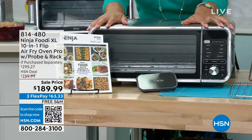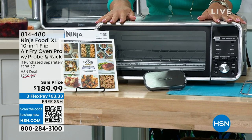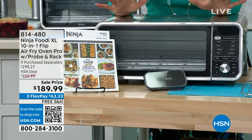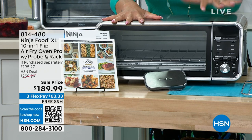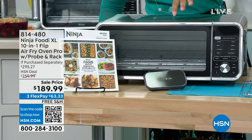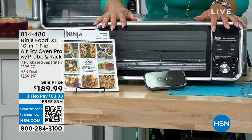You're making some of your favorite things. It's 10 in one. I'm broiling, I'm dehydrating, I'm air frying, I'm toasting, I'm reheating. It comes with a thermometer probe so you can keep track, because you can fit up to a two-pound roast in here, four pounds of chicken wings in here.